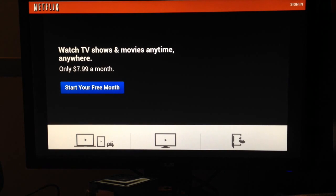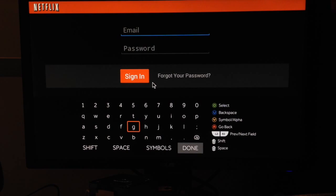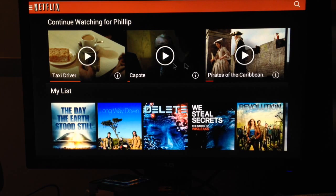You'll have to use the little trackpad to click on the login screen. Log in and you'll see your dashboard. You can see I jump around a lot when watching movies — start one, get bored, start another.